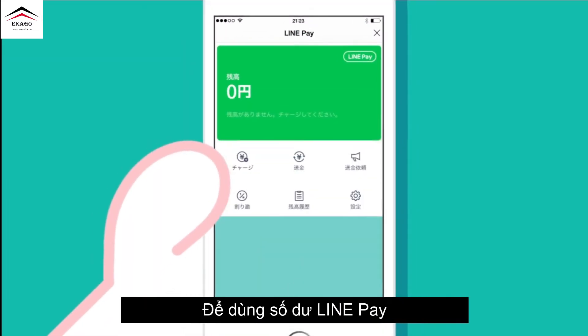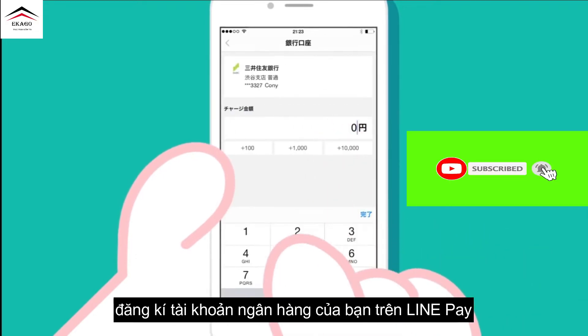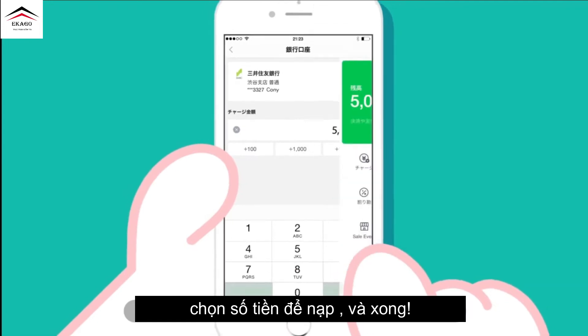To use LinePay Balance, register your bank account on LinePay, set the amount to top up, and done!